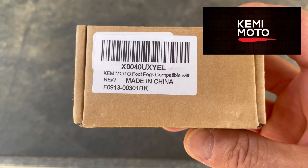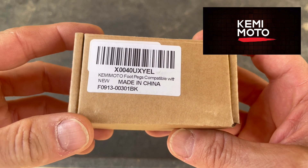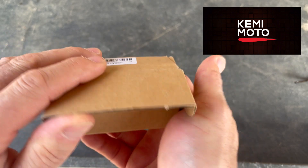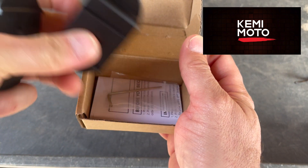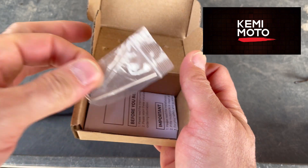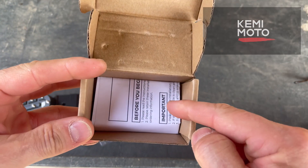Here is the box with the product code. I will be putting a link in the video description, but let's go ahead and see what comes in the package. You have your two pedal inserts, and it looks like also an Allen key. We'll see what that goes to in just a second, and then of course your instruction guide.